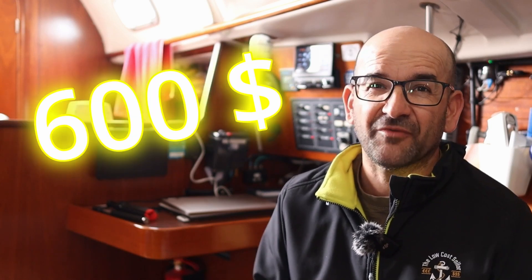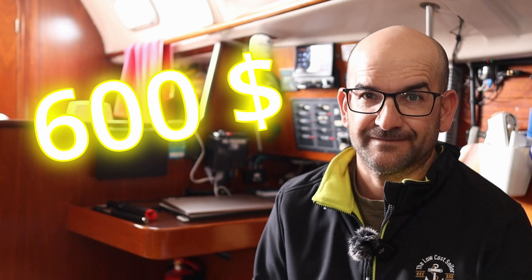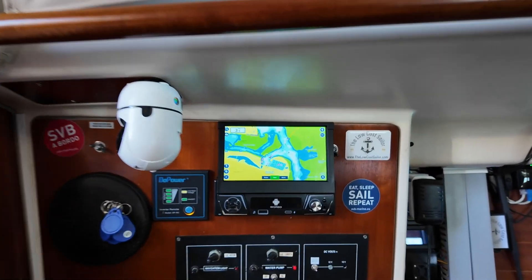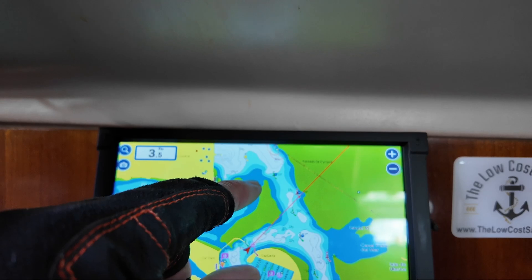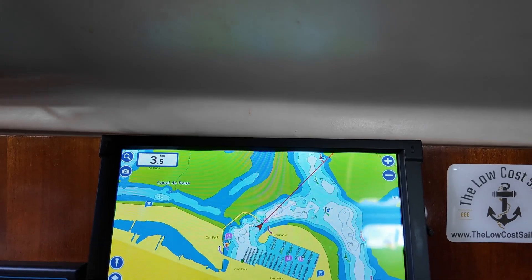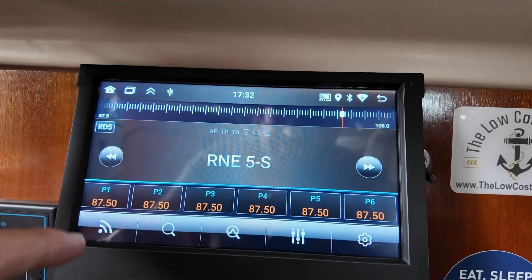Today we're going to save over $600 on a 7-inch touchscreen plotter for our boat. We're going to see how to turn a 62 euro car radio into a plotter that won't have much to envy a Raymarine Axiom 7. And it remains a great and affordable multimedia stereo system for our boat. Of course, it's actually designed for vans, cars, and motorhomes — which is what this device was originally intended for.